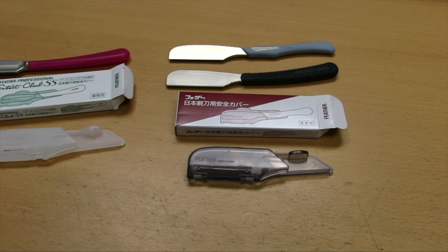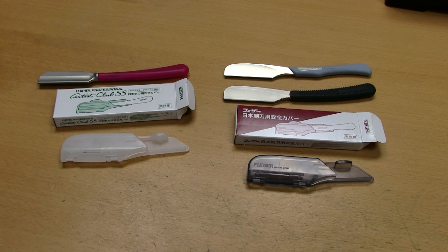I hope that helps. If you want to pick up any of these razors or these protective covers, just click below the video where it says 'show more' — you can grab them right there. Just like all my videos, click below on 'show more' and all the items will pop up with links so you can get them easily, or go to ShaveNation.com and enter what you need in the search box.